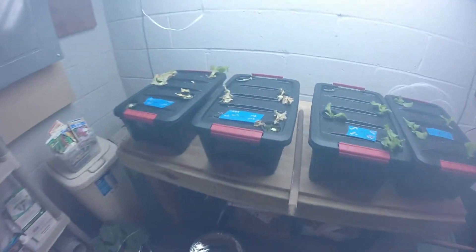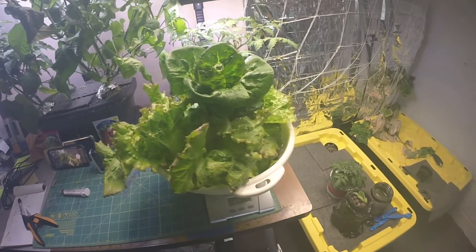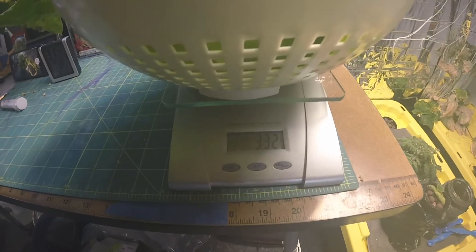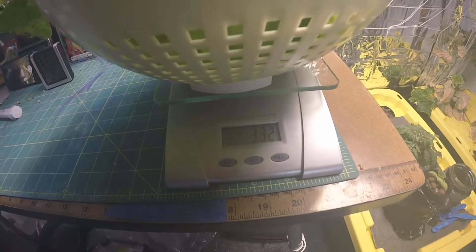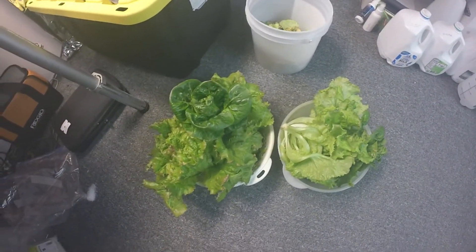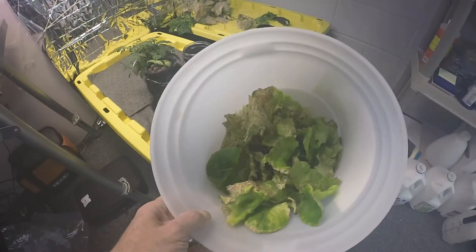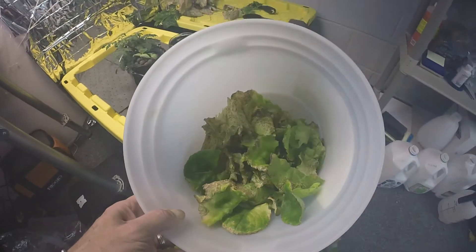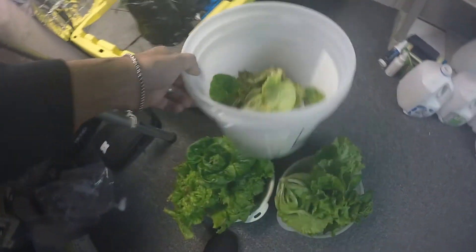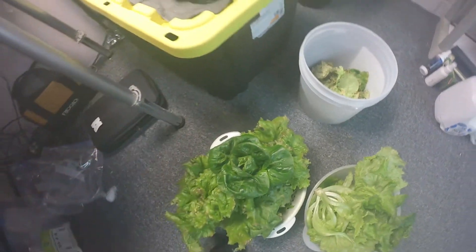Now we've got the second one cleaned out. You can see that's done, and we have it in the bowl. It's 332 grams, so this one's quite a bit heavier. It does have a bit more lettuce in there. This is the damaged leaves that I pulled off. So it's not terrible - these will have to be cleaned up a little bit more, but overall it's not too bad.